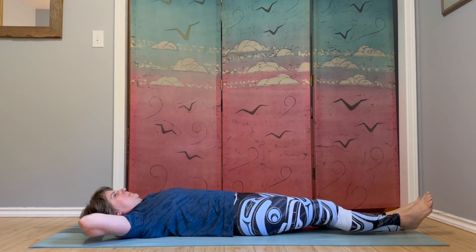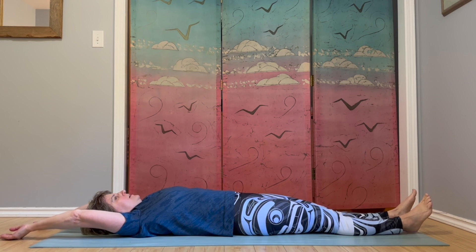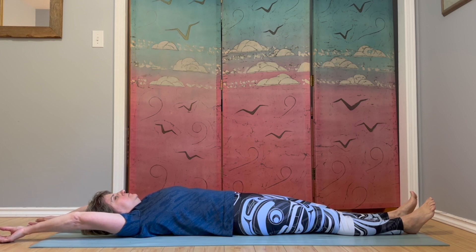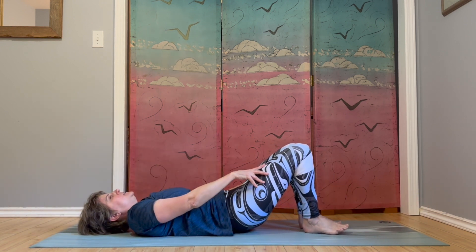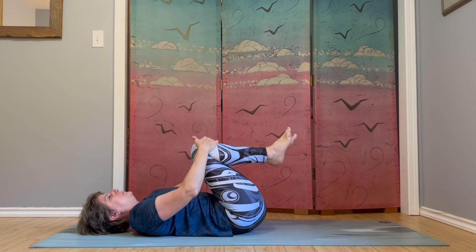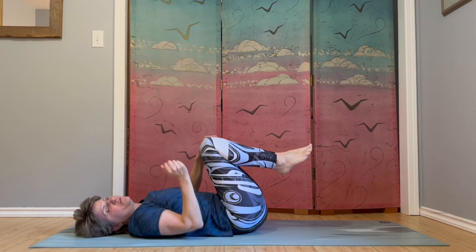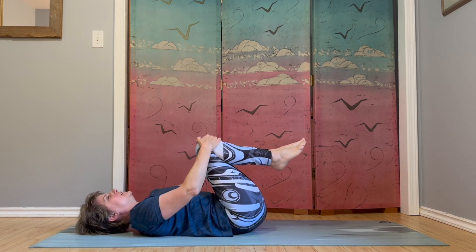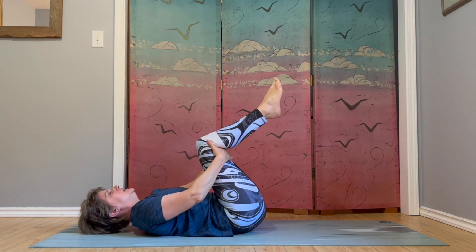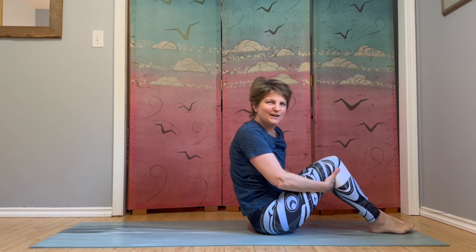Bring everything down and slide both legs out on the mat. Bring your arms overhead and stretch — have a nice big full body stretch. Big breaths. Slide your feet in bending knees, and let's bring both knees in towards the chest again for a moment. We're going to make our way to seated — two options: you could roll over onto your side and bring yourself up, or if you like, you can rock like a ball lengthways on your spine. You can have hands under knees, curling up forehead towards your knees, and then a little rock back and forth until you find yourself coming all the way up.